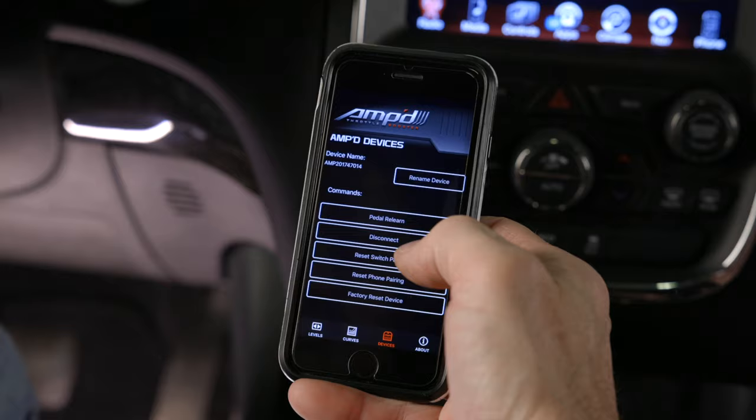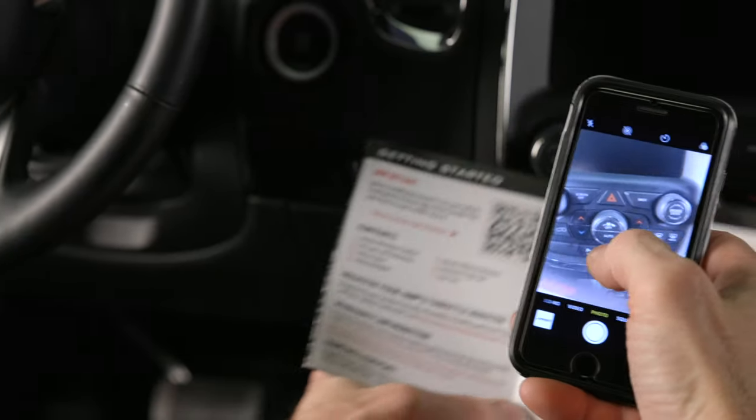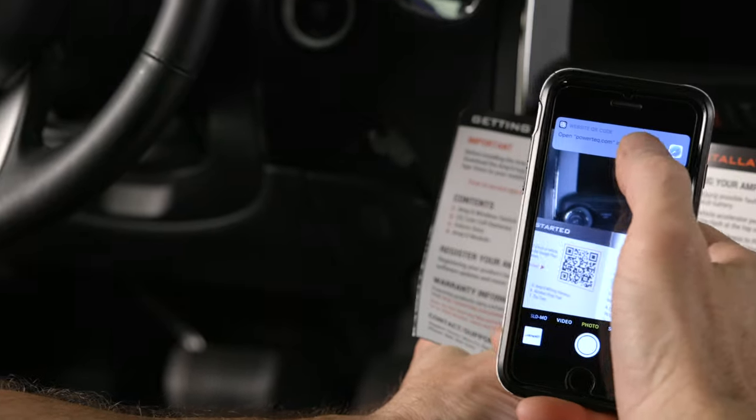Before installing the AMP 2.0 throttle booster, be sure you download and install the AMP app to your smartphone via the Google Play App Store. Simply scan the QR code to access the download.